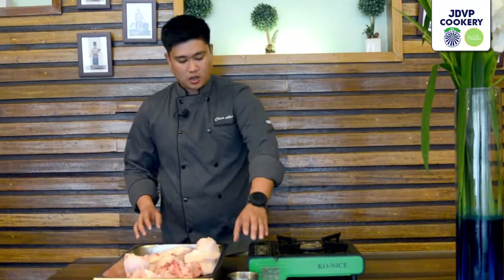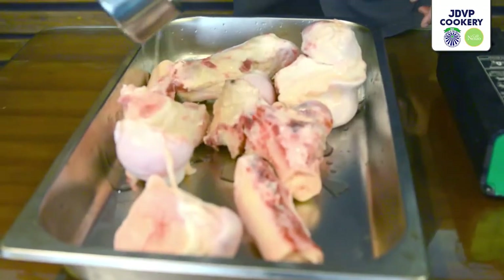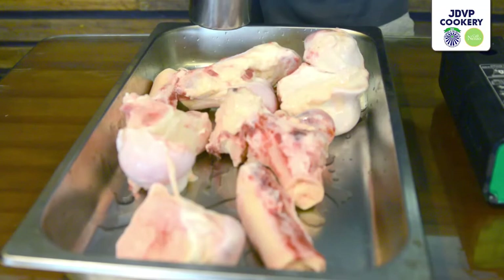This is half of our recipe that is written on your module. First, with the beef bones, this is optional, but we're going to put cooking oil for caramelization of the beef bone. We're going to put one fourth cup of cooking oil — any oil will do, but avoid flavored oils like sesame oil and olive oil; just a simple vegetable or coconut oil. After putting oil, we're going to put this inside the oven for about 45 minutes to one hour. I'll show you what color the beef bones are after 45 minutes.